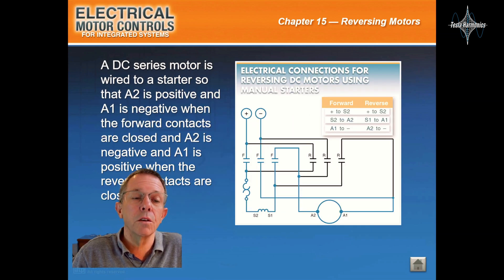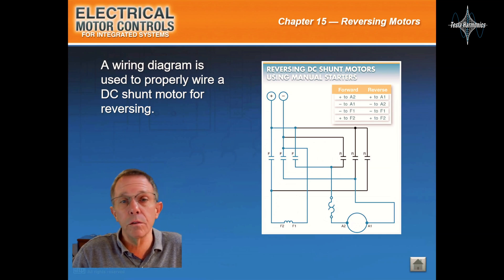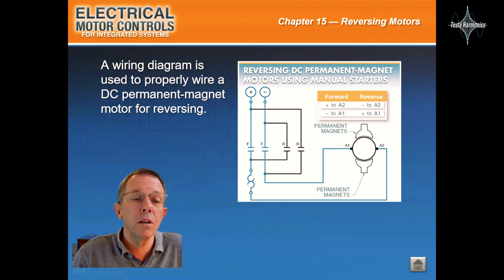A DC series motor is wired to a starter so that A2 is positive and A1 is negative when the forward contacts are closed, and A2 is negative and A1 is positive when the reverse contacts are closed. A wiring diagram is used to properly wire a DC shunt motor for reversing. A DC compound motor is wired to a starter so that A2 is positive and A1 is negative when the forward contacts are closed, and A2 is negative and A1 is positive when the reverse contacts are closed. A wiring diagram is used to properly wire a DC permanent magnet motor for reversing.